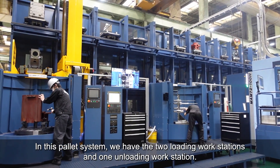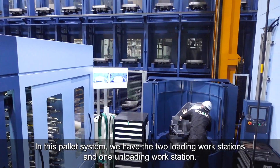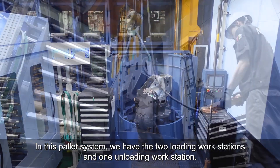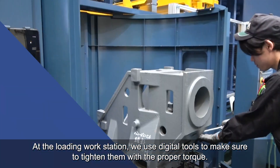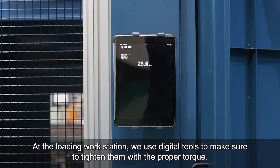In this pallet system, we have two loading workstations and one unloading workstation. At the loading workstation, we use digital tools to make sure to tighten them with the proper torque.